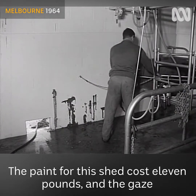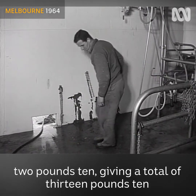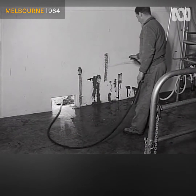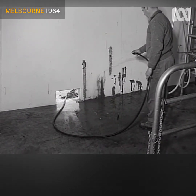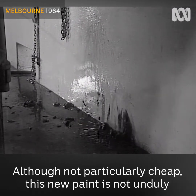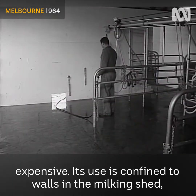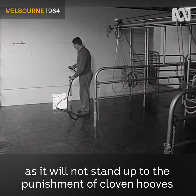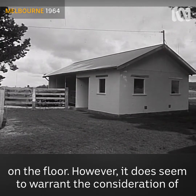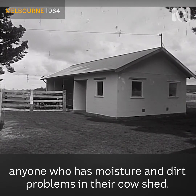The paint for this shed cost eleven pounds and the glaze two pounds ten, giving a total of thirteen pounds ten to paint inside and out. Although not particularly cheap, this new paint is not unduly expensive. Its use is confined to walls in the milking shed as it will not stand up to the punishment of cloven hooves on the floor. However, it does seem to warrant the consideration of anyone who has moisture and dirt problems in their shed.